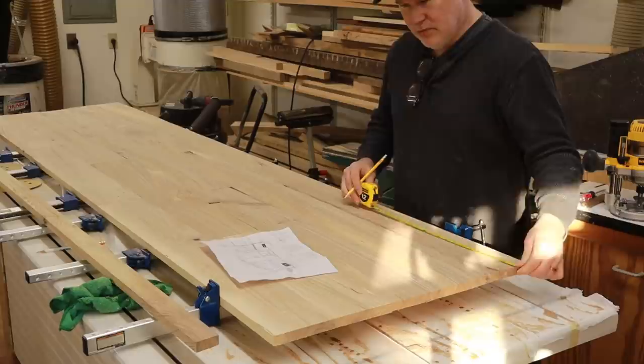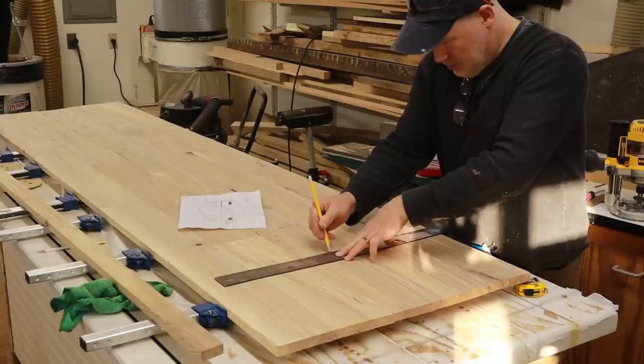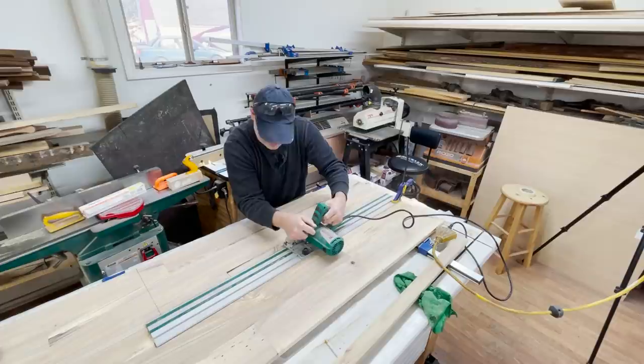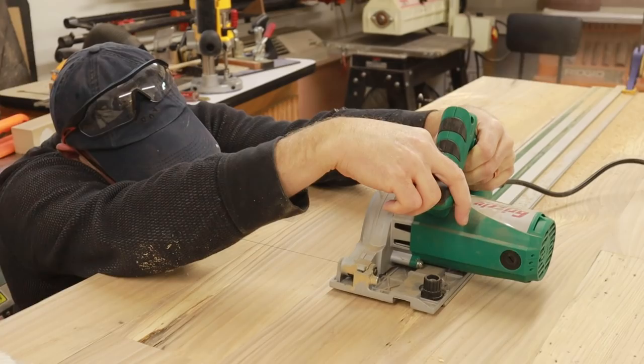Then it was time to cut out the door for our TV lift. We built the base for the TV lift cabinet a long time ago. It's really exciting to start to see it come together.